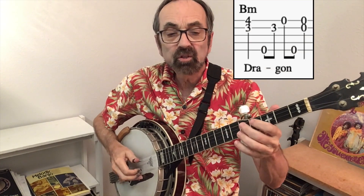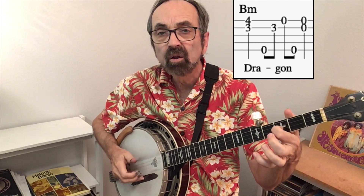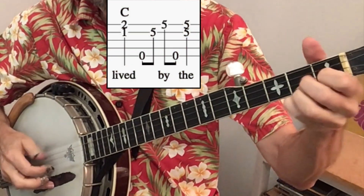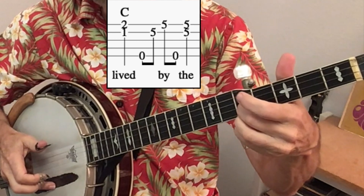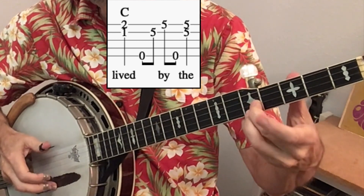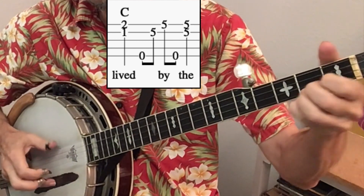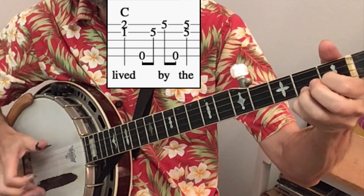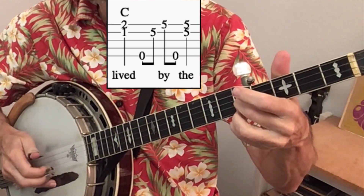That same pattern is used in the next two measures. Fingers 1 and 3 to start the B minor, then 1 and 3 to start the C chord. And then you come up to fingers 2 and 3 at fret 5 each time. The count is 1, 2, and 3, and 4.